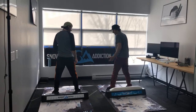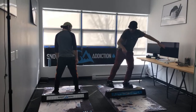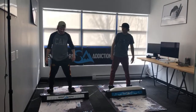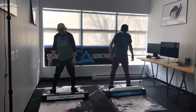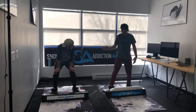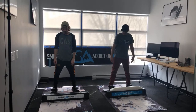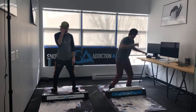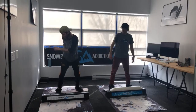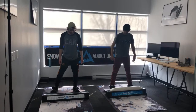Switch 180. Switch 180 to tail press. Kind of used the wall there — I wouldn't count that. It's kind of weird having to think of these tricks and do them at the same time because I'm just not used to running this. Front one change up boardside. I almost wasn't going to get myself that set because I got a little bit off balance. Tail press change up front board.